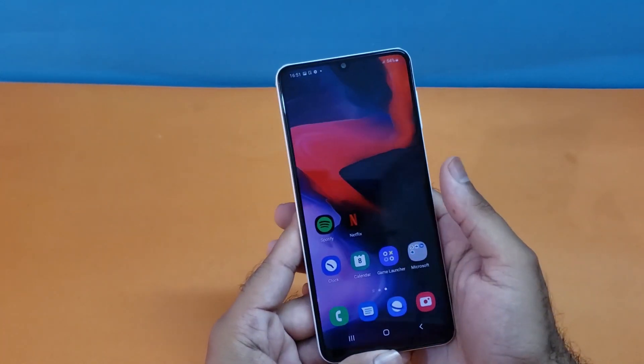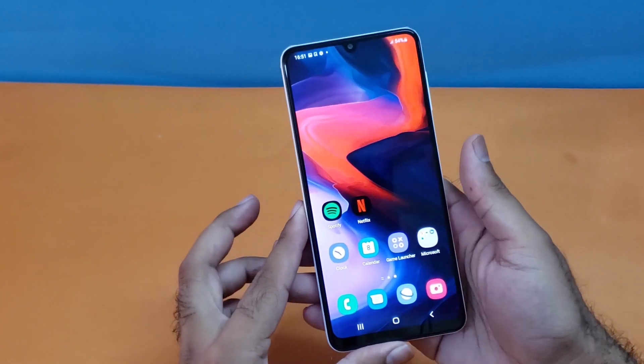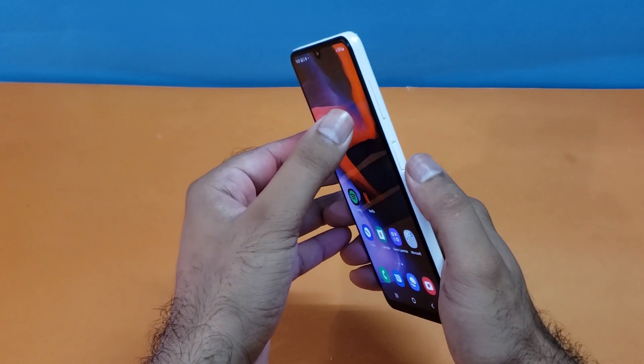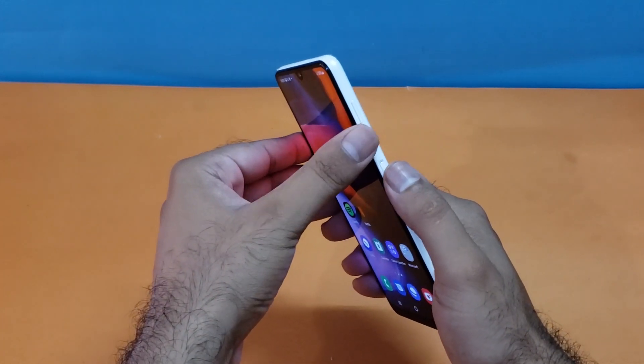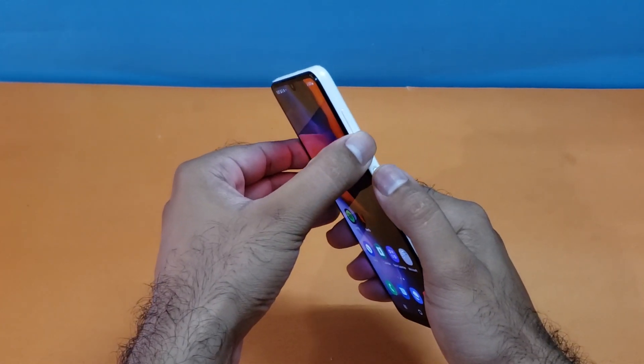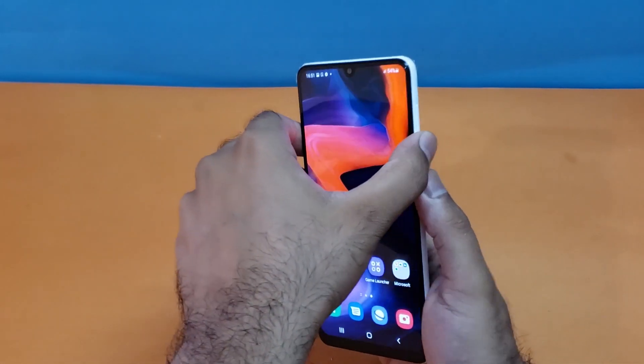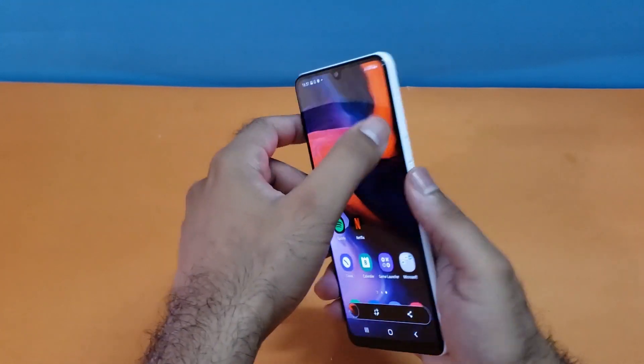Starting with the first method, it is really simple and not different from all other Samsung Galaxy One UI supported devices. You just need to press the power button and the volume down button simultaneously in order to take the screenshot. As you can see, I've just pressed those buttons and can take the screenshot quite easily.